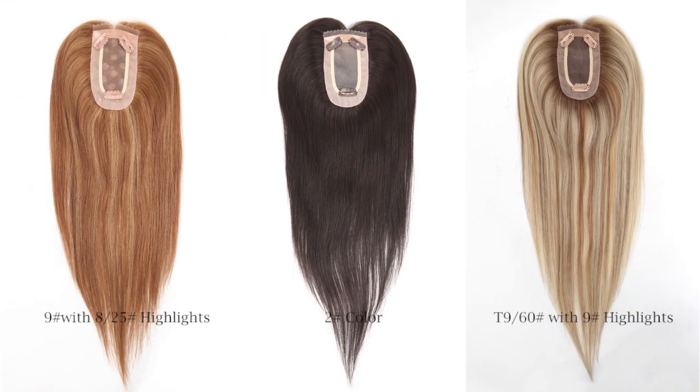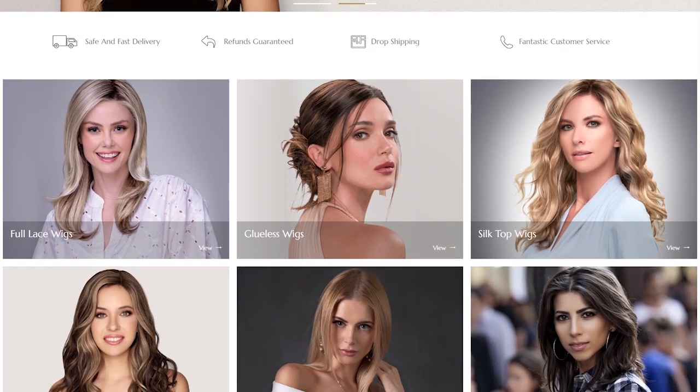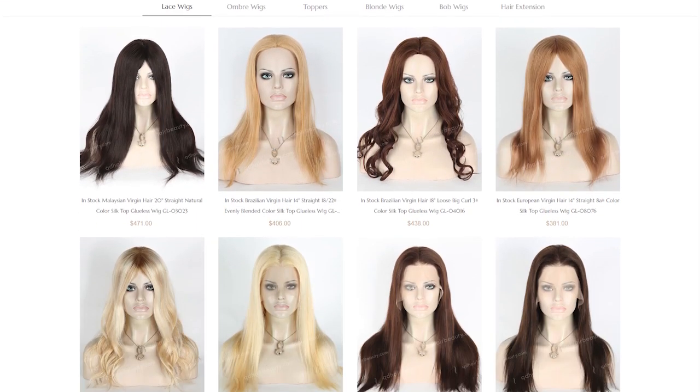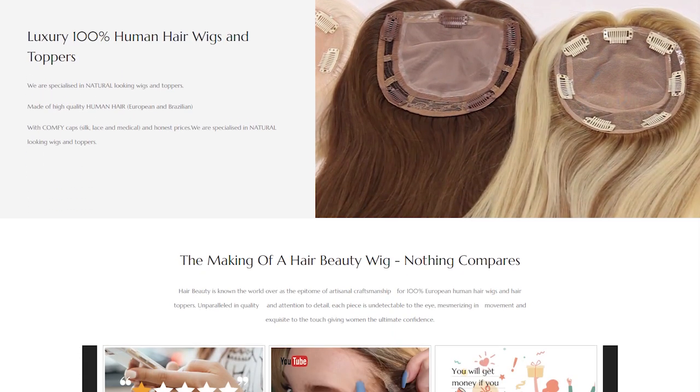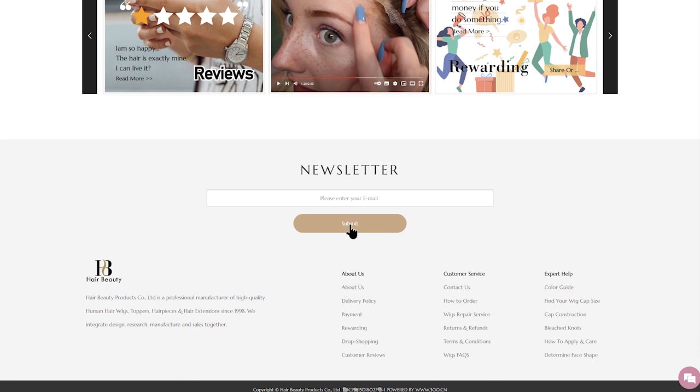For more, welcome to visit www.qdhairbeauty.com. Any suggestions, questions, or comments — please write to qdhairbeauty@hotmail.com. Please remember to subscribe to get the latest hair trends, newsletters, company news, and more. Thank you, see you next time!